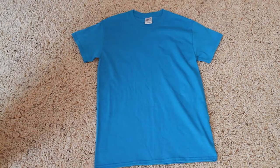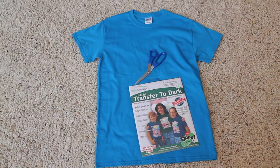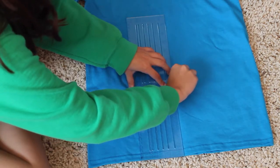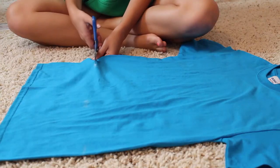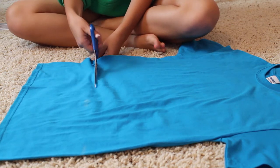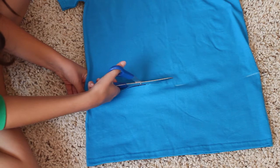Let's get to it. First you'll need a blue shirt, some transfer paper, and scissors. If you want to crop your shirt, measure it out so it's even, mark it, then cut it. That is completely optional — you don't have to crop it if you don't want to. I wanted mine cropped because it was a bit too long for me.